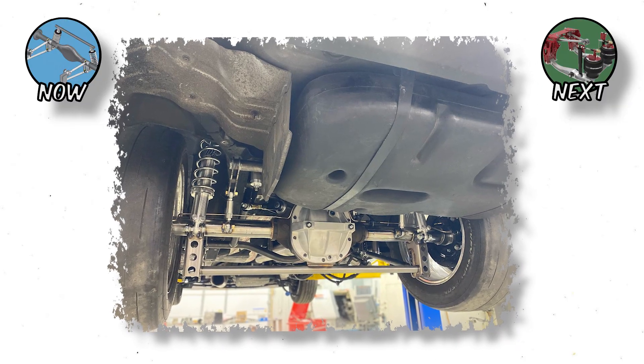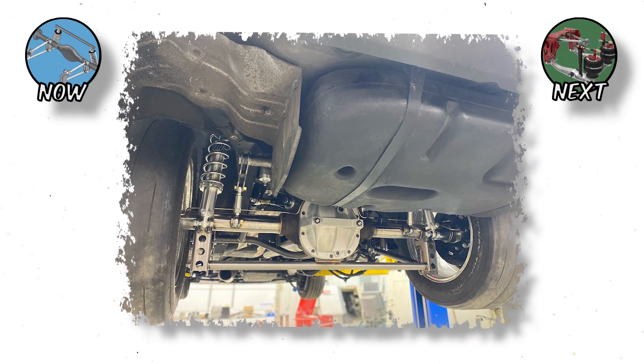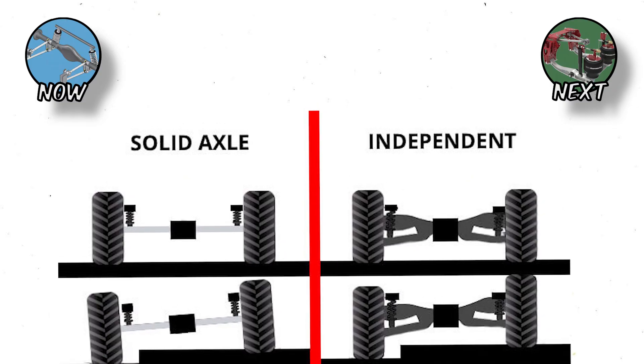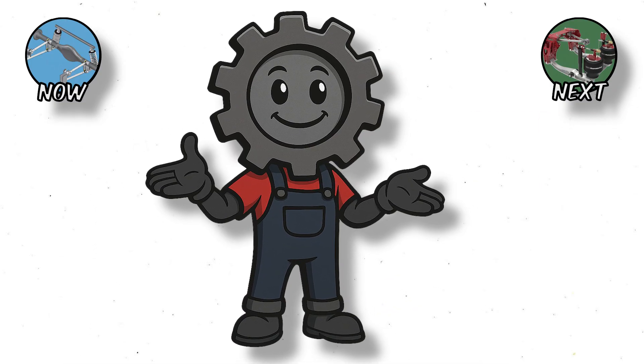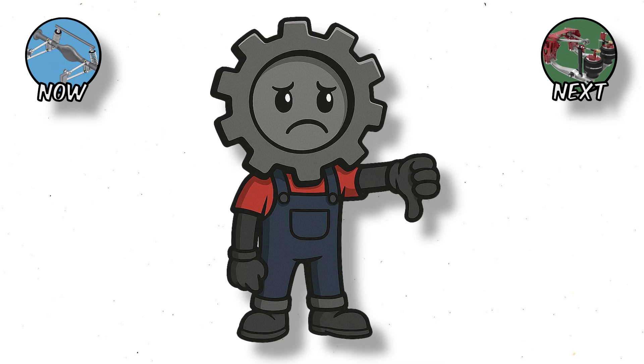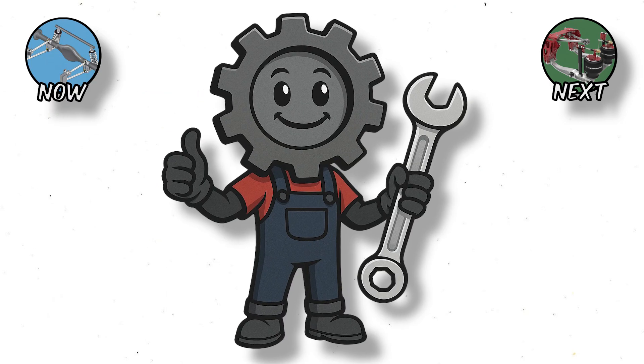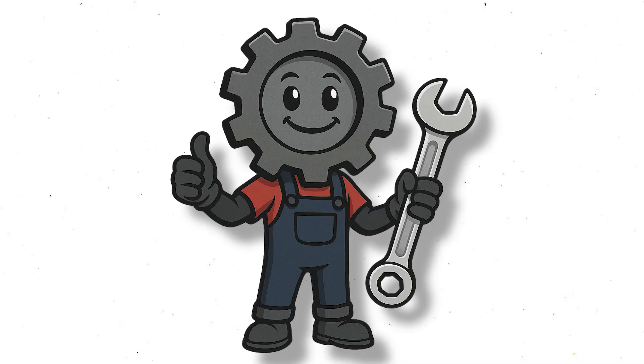Drag racers love it because it delivers consistent traction under insane torque loads. But here's the price of toughness: handling precision. When one wheel hits a bump, the whole axle moves, so in terms of comfort and control, it's prehistoric compared to independent setups. But just when solid axles started fading away, engineers found a way to bring toughness and precision together — using air.